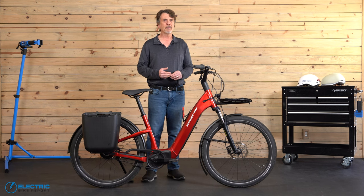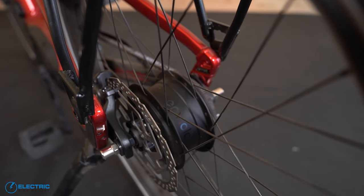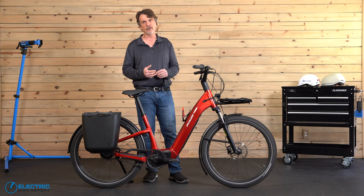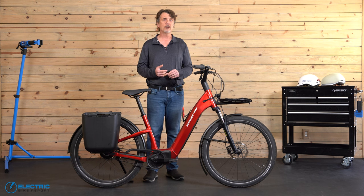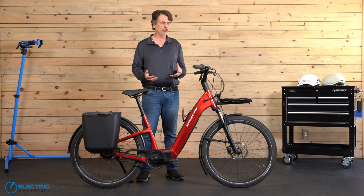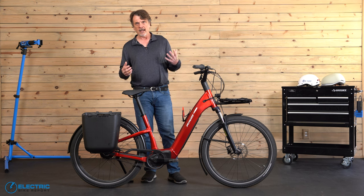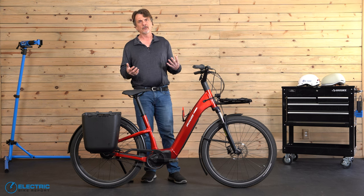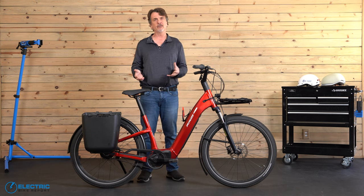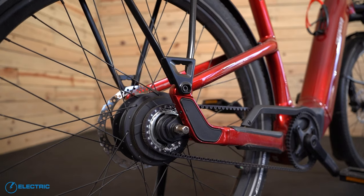A moment ago you heard me use the acronym IGH. This stands for Internal Gear Hub. You don't see a lot of bikes in the U.S. with Internal Gear Hubs because our market is so saturated with bikes that have derailleurs. And that's a shame because Internal Gear Hubs, or IGHs, have a lot of benefits, especially with a cruiser or commuter bike like the Turbo Como. The Internal Gear Hub has a lot to do with how smooth this bike rides. The Turbo Como comes with its own unique Internal Gear Hub that's likely better than any you've seen before. It's made by Enviolo, and it's the Enviolo City IGH.